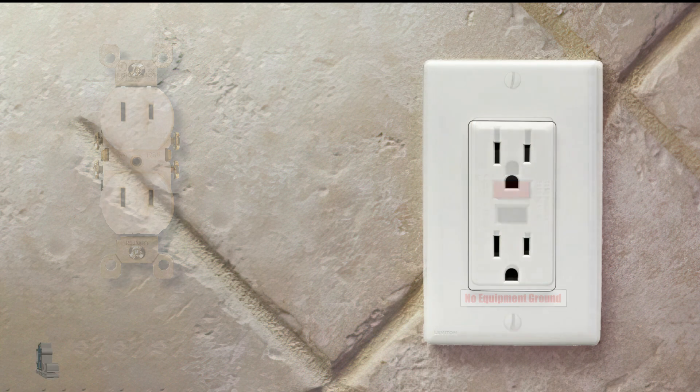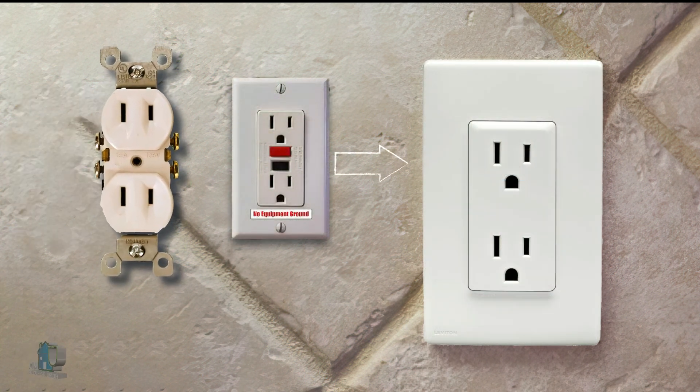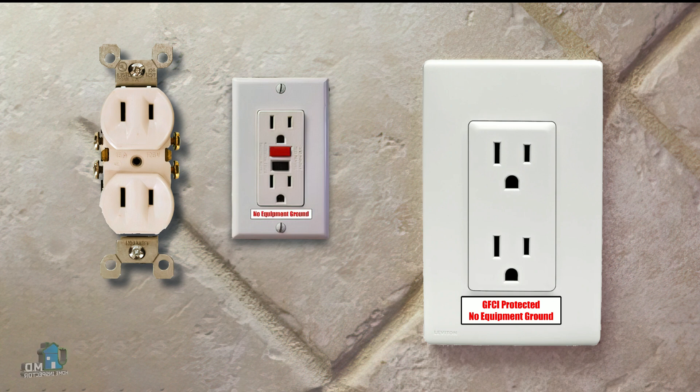As we have stated, you can use regular three-prong receptacles downstream from a GFCI and those will also be protected. But you must label these with both 'GFCI protected' and 'no equipment ground.'